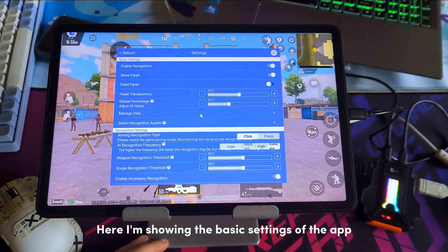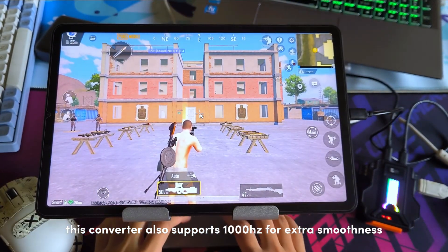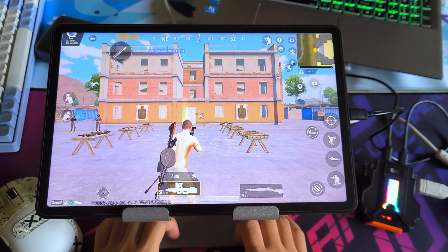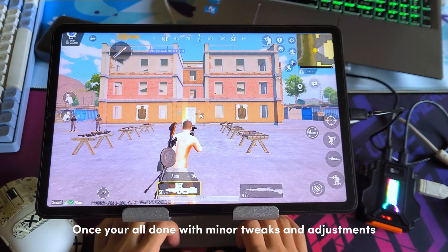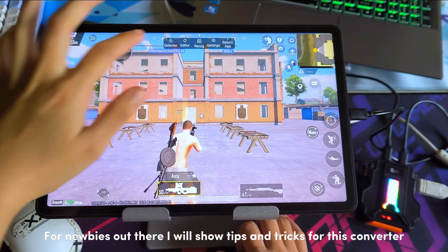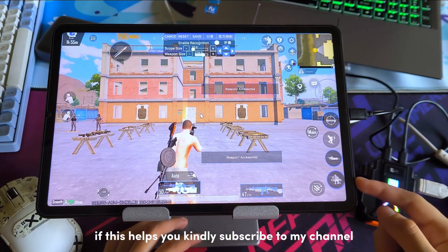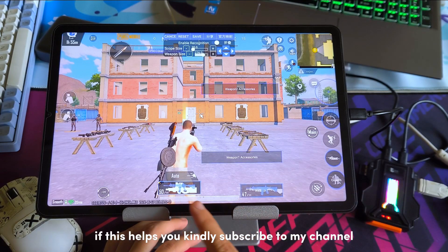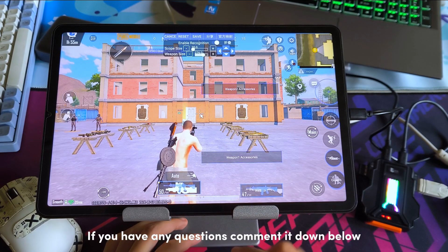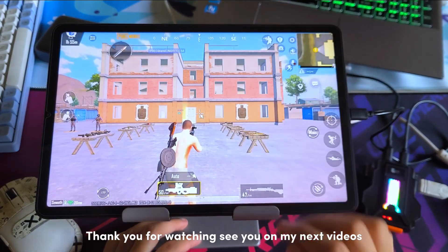Here I'm showing the basic settings of the app. This converter also supports 1000 Hz for extra smoothness. Once you're all done with minor tweaks and adjustments, hit save and enjoy the game. For beginners I will show tips and tricks for this converter in a future video. If this helps you, kindly subscribe to my channel. If you have any questions, comment down below. Thank you for watching — see you in my next video.